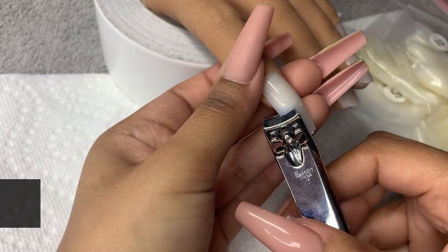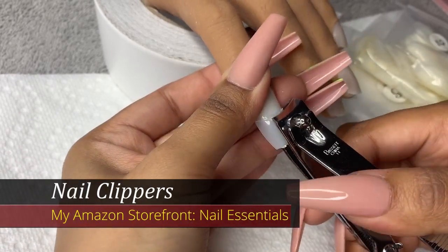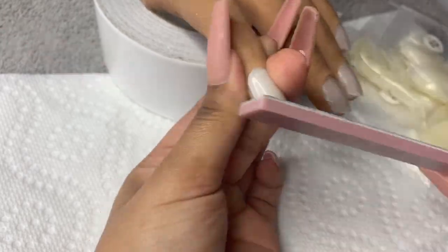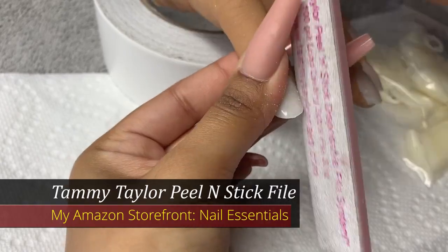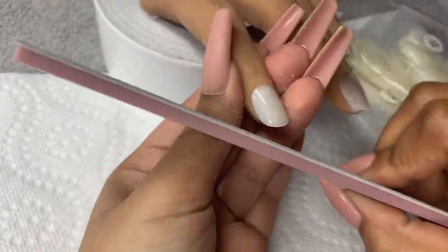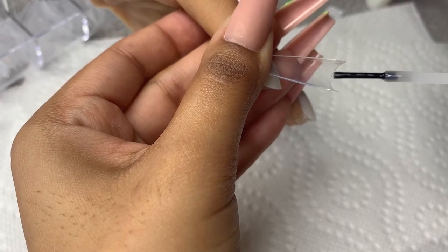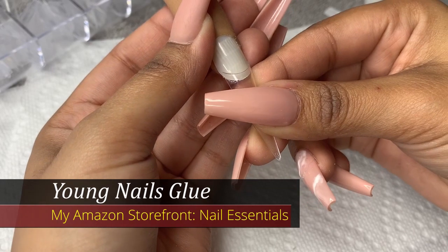Now I'm just taking my nail clippers and clipping off the excess. I'm going to treat this as if it's a natural nail and pretend there's not two nails on there. I'm just going to file it into shape with my peel and stick file from Tammy Taylor. I went ahead and did the rest of the nails on the practice hand and applied the tips. Whenever you are ready to remove that nail, all you have to do is kind of wiggle it off and it'll come right off.